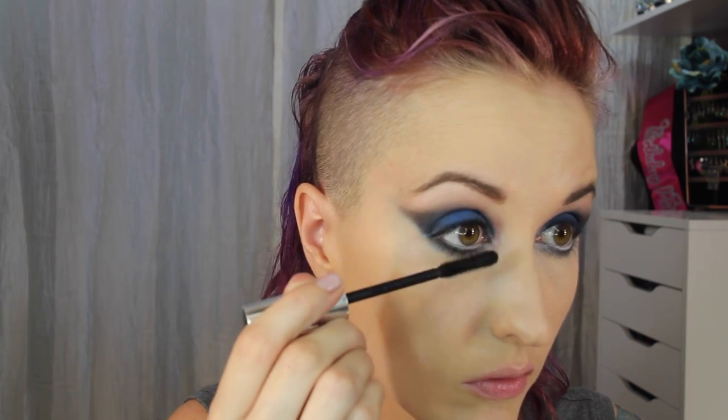Now to finish the face, going in with the Too Faced Chocolate Sole bronzer on a fluffy brush, just going to warm up my complexion a little bit. Now that I'm a bit more fair, this bronzer is a little too intense, but we'll make it work.